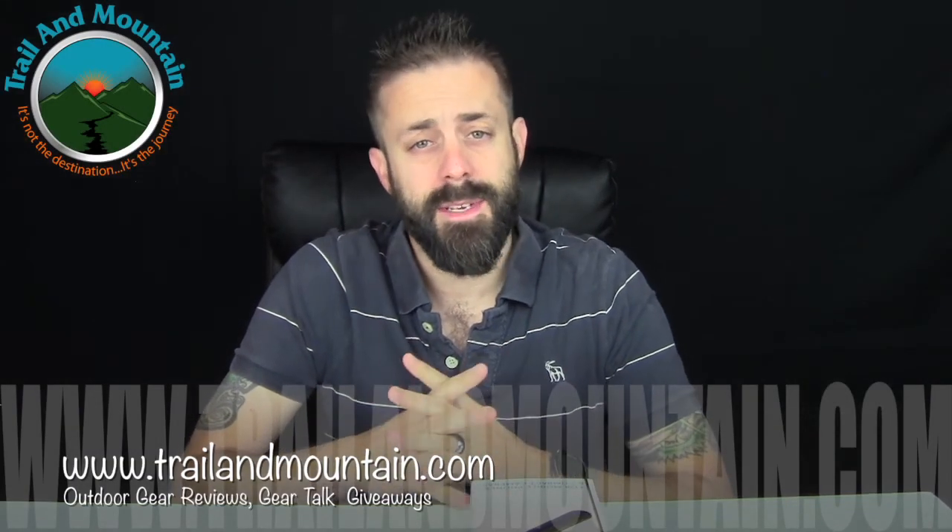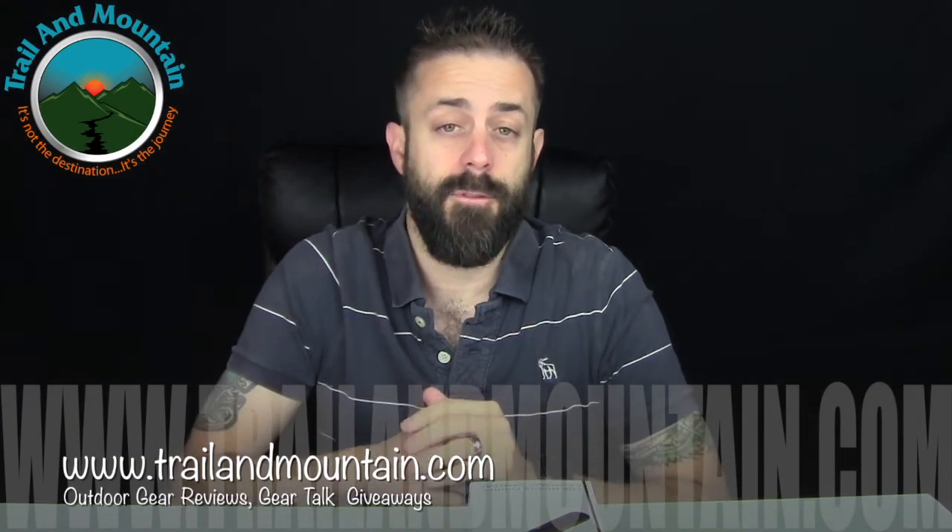Hey guys, what's up? It's Daniel with TrailerMountain.com and today I'm testing a camera stabilizer for smartphones, and this is from Stablecam.